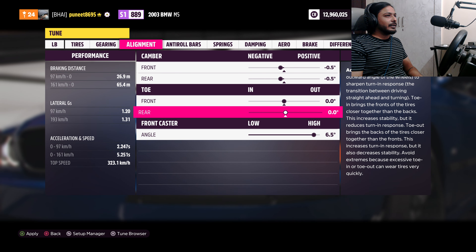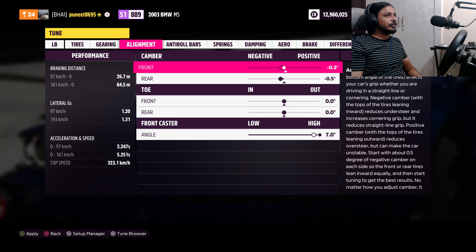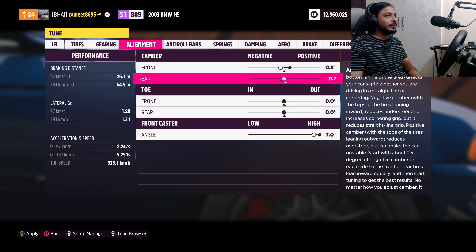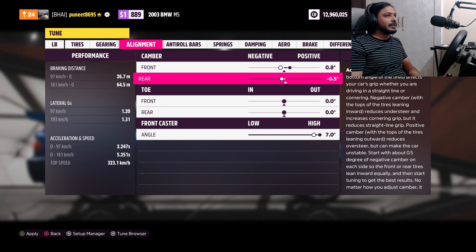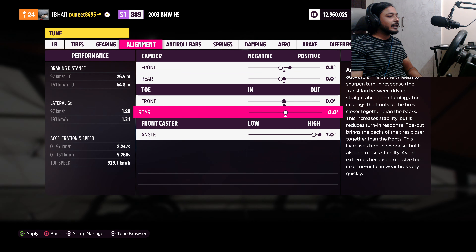The alignment — the front caster needs to be set further back. The front and rear camber we need to make 0. Set it to 0.